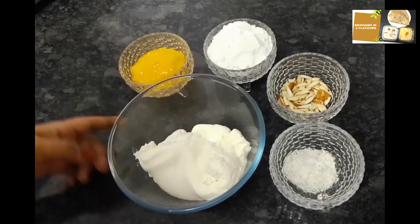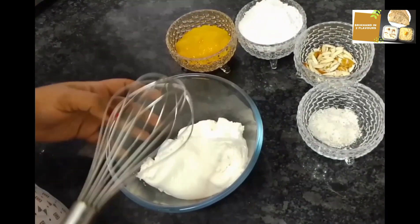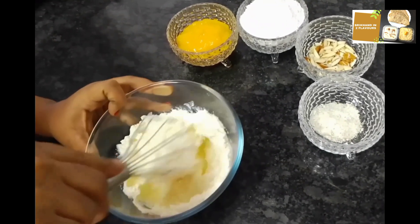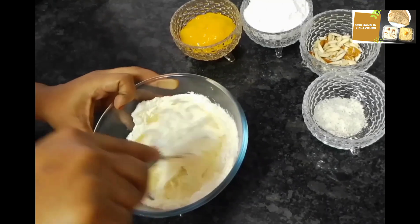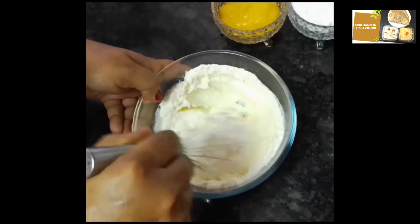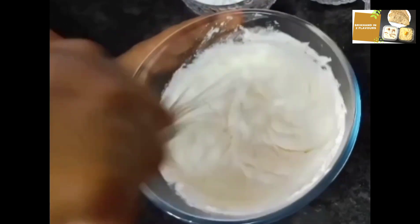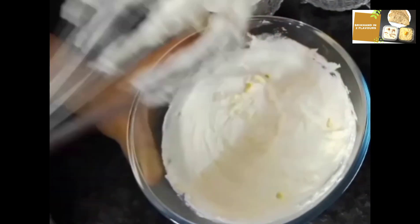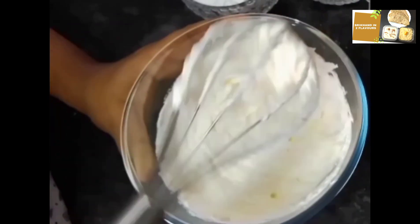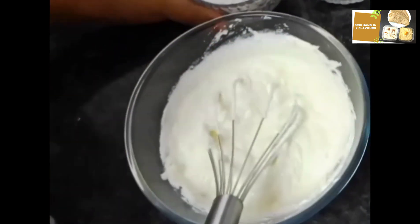This is for two flavors. I will add the cardamom and whisk it into a fluffy mixture. It will be soft and creamy. We will mix it to a creamy texture.